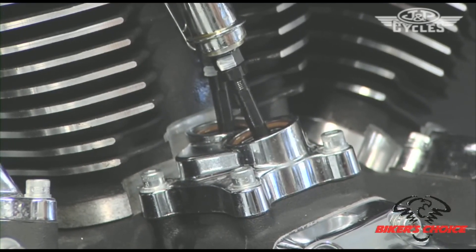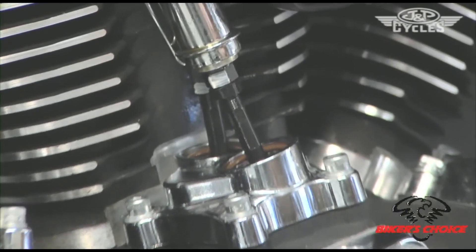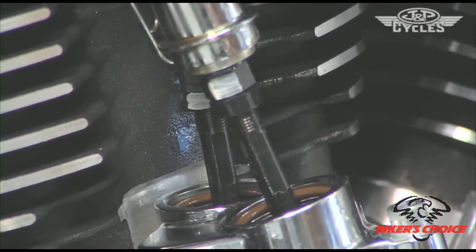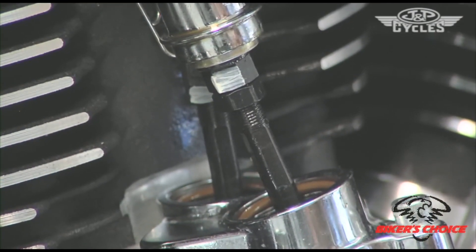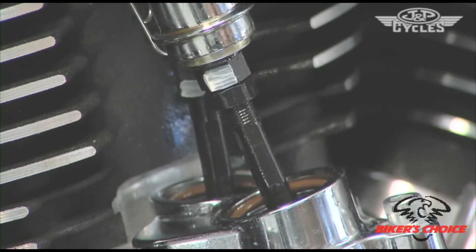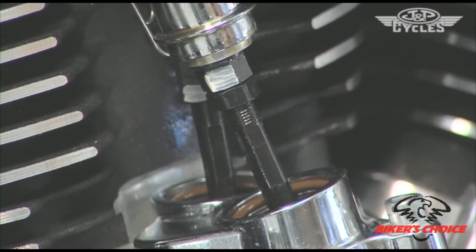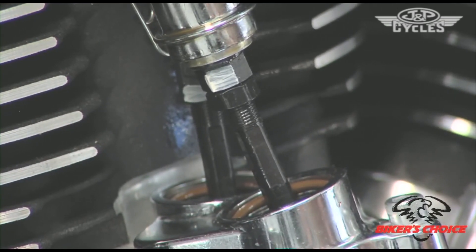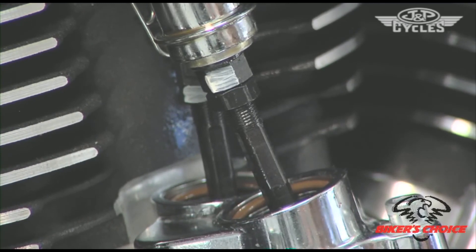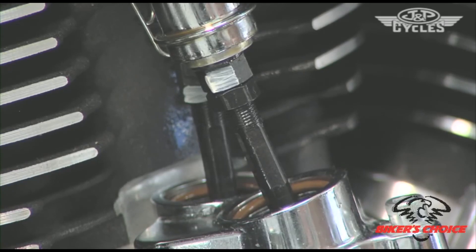I'm rotating the motor forward in the direction of normal rotation. As I see that lifter go up and come back down, I know I'm on the base circle of the cam and past the compression release trigger. Now I'm ready to adjust this rear cylinder on both the exhaust and the intake.